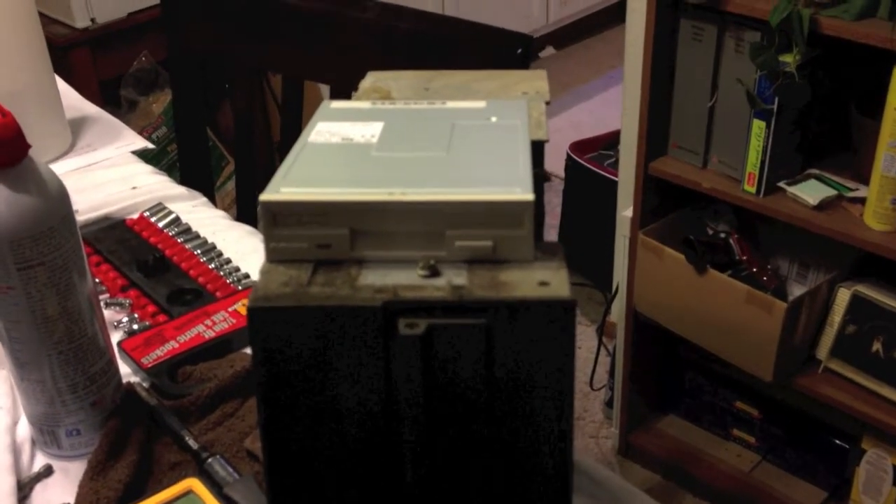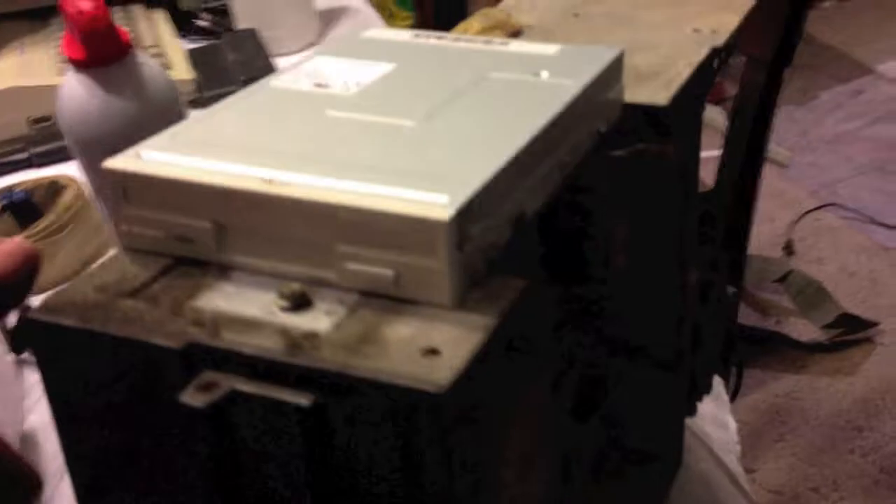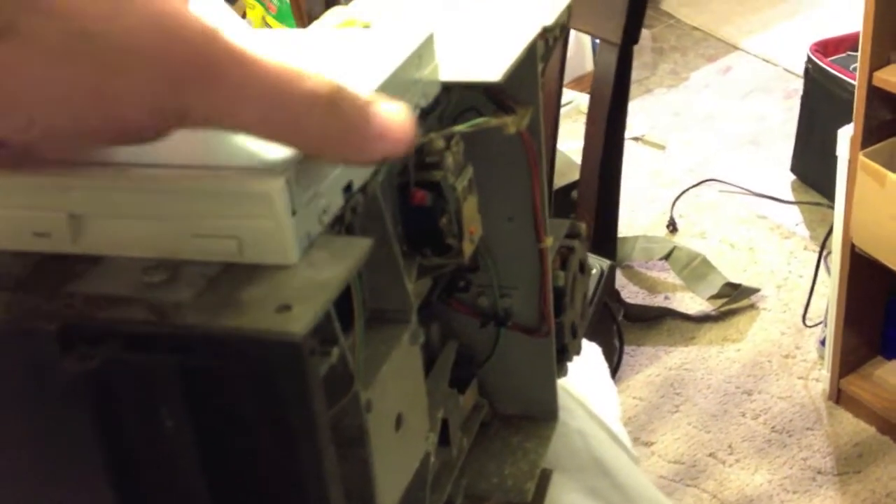I finally got the disk drive out. And that is one impressively large disk drive — this just boggles my mind. There's a three and a half inch disk drive for comparison. It's freaking huge. It's actually taller than the three and a half inch floppy disk drive is wide.